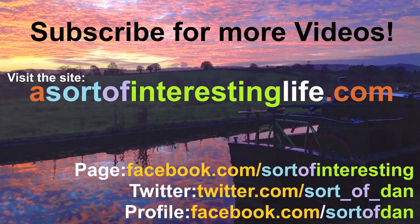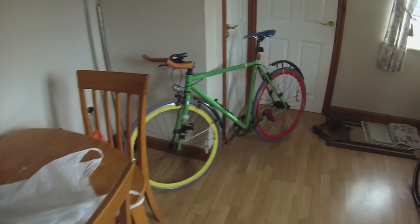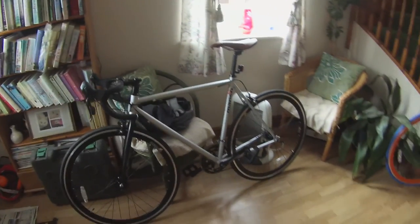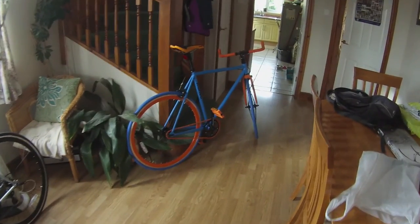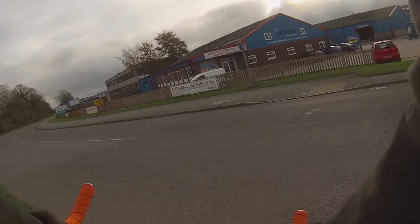Hello there folks, I'm Dan Brown from asortofinterestinglife.com and today we're going to head out for the first time ever on a 2014 Mango Bike single speed. I've got it set up as a simple single speed freewheel rather than the proper fixed gear, and yes it is this absolutely beautiful blue and orange creation that you're looking at.